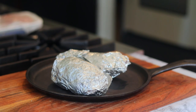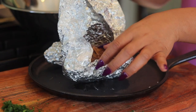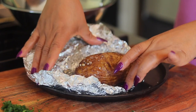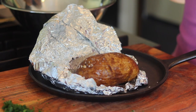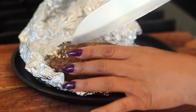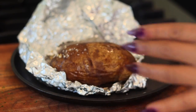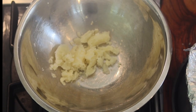The potatoes are done. We're going to take them out of the oven and let them cool down for about 10 minutes before you open that foil. Be careful opening up the foil — if you do it right when it comes out of the oven, it's going to be extremely hot. Give it a little space, a little time, a little opportunity to cool down.